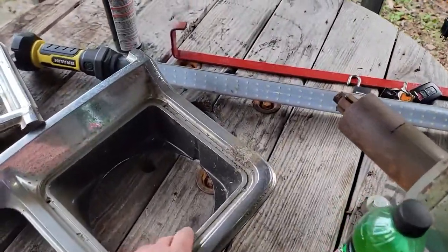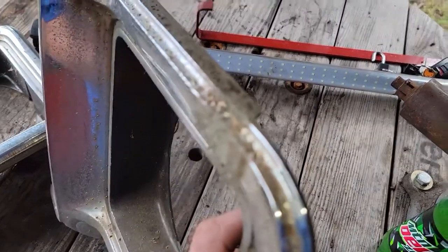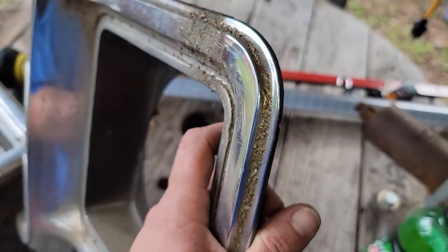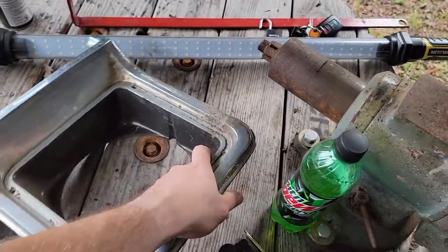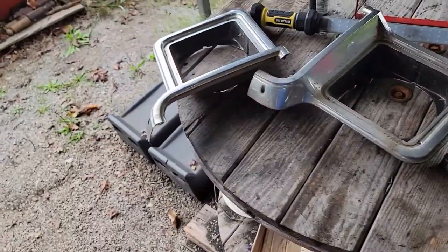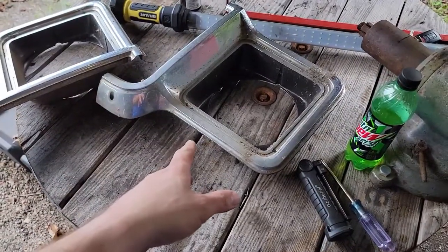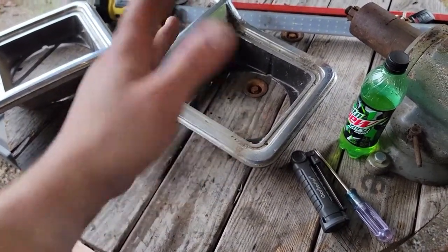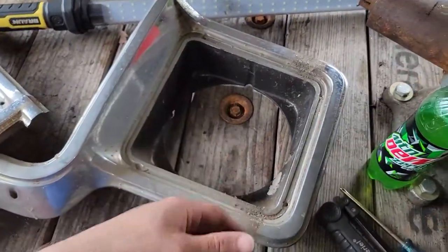And those are out. Here are the bezels — look how pitted those things are. These things are bad. They're probably genuine 1976, so definitely time to replace those. I've got new ones in the truck. They're not metal like these are — they're a plastic aftermarket replacement. But hopefully they'll be just as good and they'll look good.